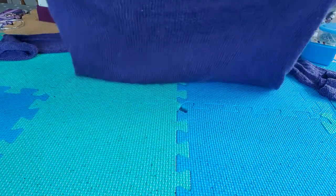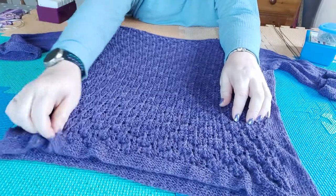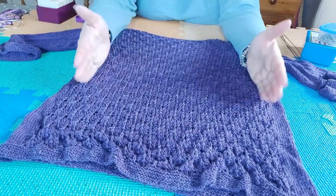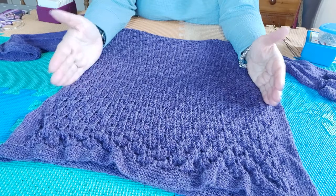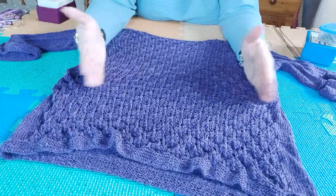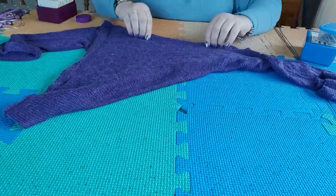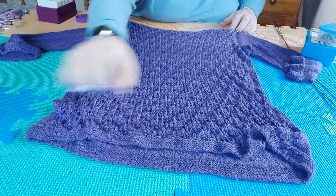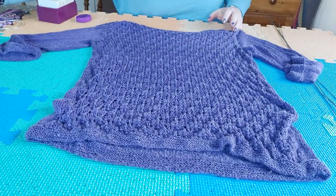It's got this lace pattern all over the back and then stocking stitch on the front. At the moment the back is slightly smaller than the front, which it won't be once I've blocked it — the lace has pulled in a bit and I need to stretch it out to the same width as the front. There is some waist shaping on the front as well.